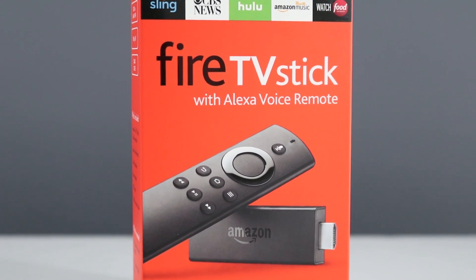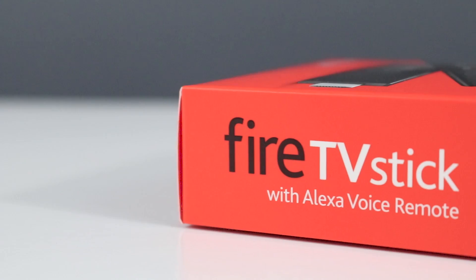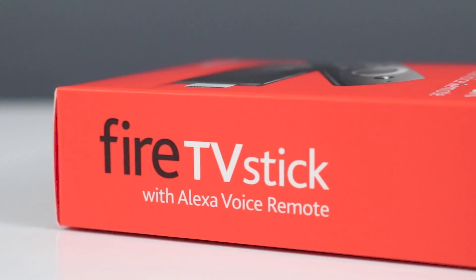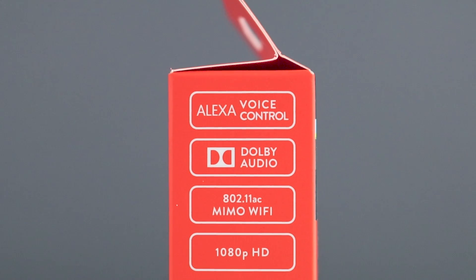The original Fire TV Stick was released two years ago, and it was a huge hit. It was an amazing deal for only $39, but since then, the Fire TV Stick has shown its age, coming up short when it comes to performance.